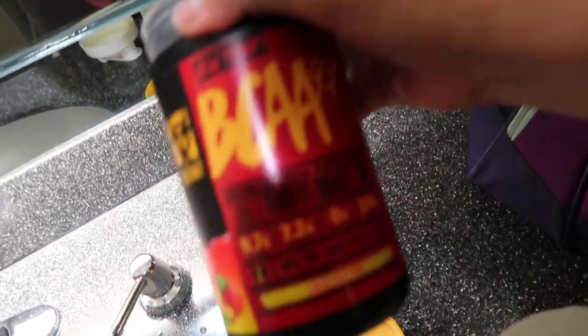Hey guys, today I'm gonna bring you guys finally on one of my workouts. I'm super excited — we're gonna do some upper body and let's get this video started and just go straight to the gym.